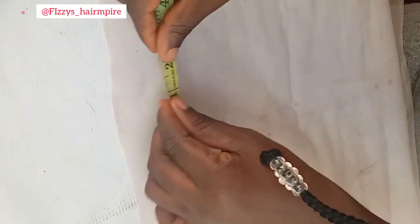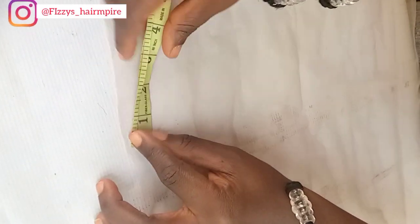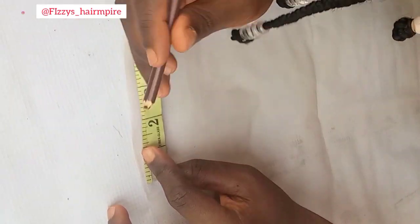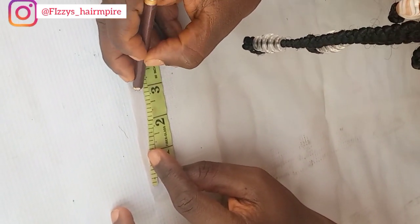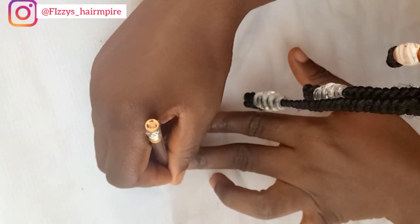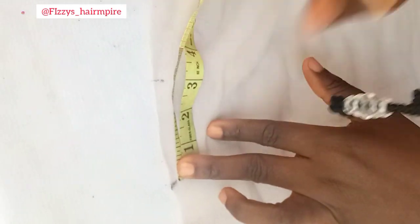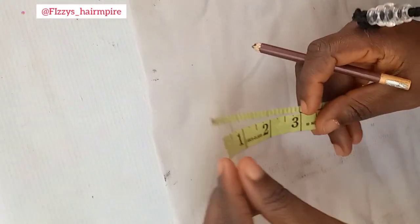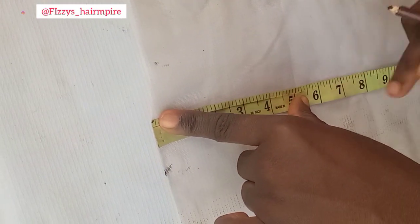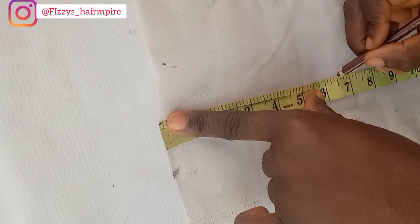I want a 2x6, so the breadth will be 2 inches and the length will be 6 inches. For the breadth, I'm not going to mark exactly 2 inches — I'm going to mark out 3 inches to include the sewing allowance. That extra one inch gives me space when I want to sew. My ventilation is going to be between the 1 to 2 cm mark and the 2-inch mark. For a Kim K closure, the length is 6 inches, so I'm going to mark out 6.5 inches.